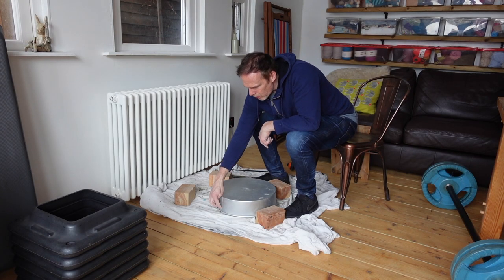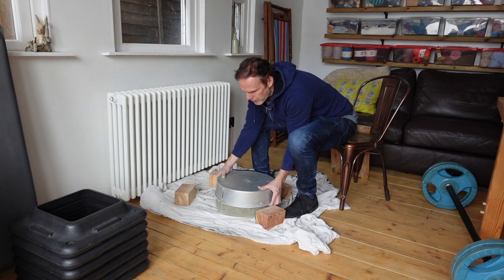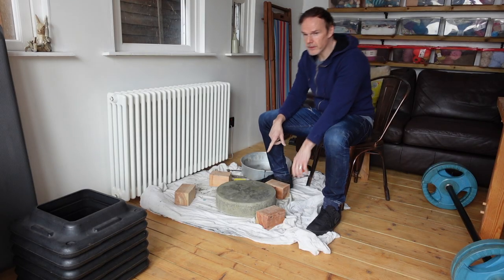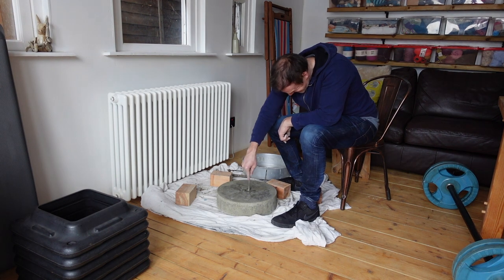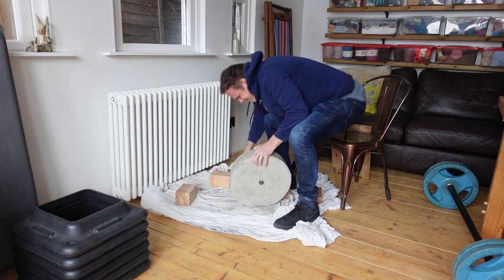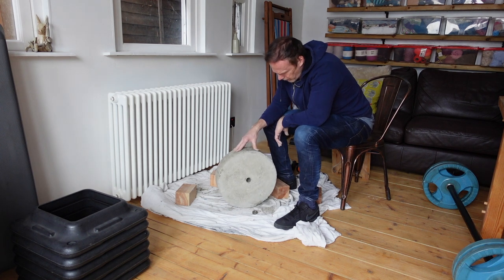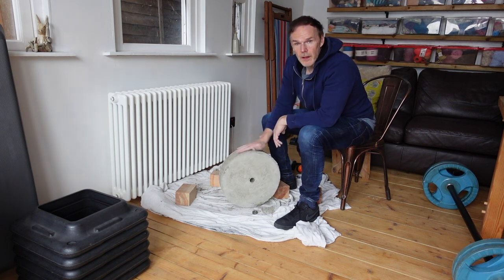I've cut all the way along there and essentially that just then peels off nicely. I think I can still use the mould again. Now I'm going to tidy this up and find the bar hole. I'll sand it down so it's nice and smooth and then I might paint it. I'll let it dry out a little bit more because it's still a little bit damp.